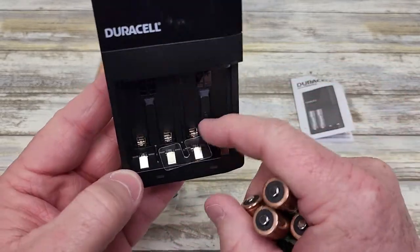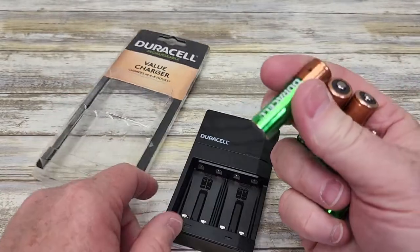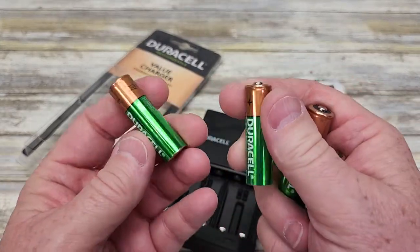Here's the recharger. There's this piece of plastic you got to remove. Here's what the batteries look like — you get four of them.